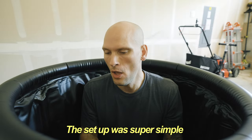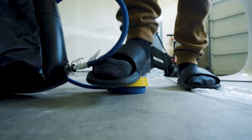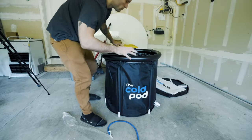It feels high quality. The pictures don't do it justice — the nylon on the outside is really thick. The setup was super simple. There were a lot of complaints about the foot pump, but all I did was lay it down on its side and the foot pump worked perfectly to fill up the top ring. I took the air out and refilled it in like 30 seconds.